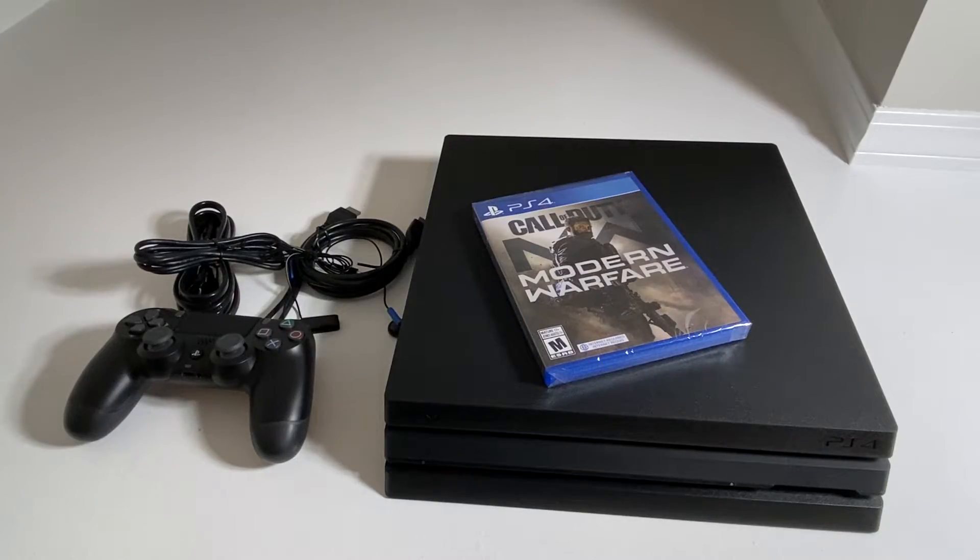Thank you guys so much for watching this quick unboxing of the PS4 Pro that comes with Call of Duty Modern Warfare. I hope you guys enjoyed it. If you're new, consider subscribing, and I will see you guys in the next one.